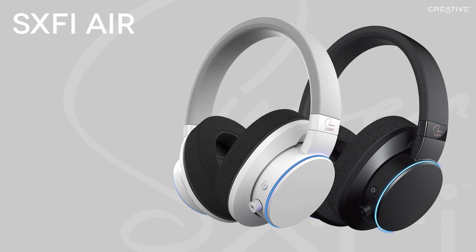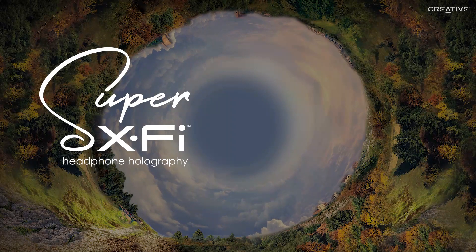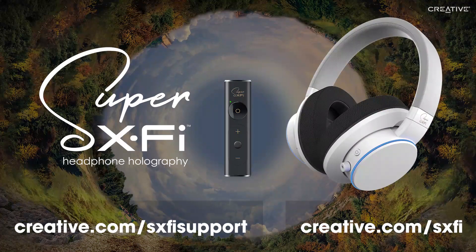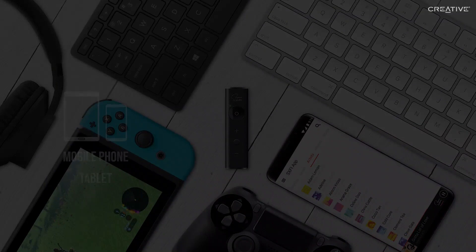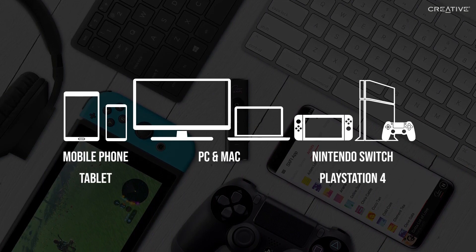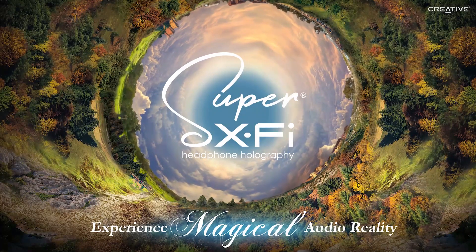If you'd like to learn more about it, you can do so on our website. If you have any more questions about Super XFi, the SXFI Amp, or the SXFI Air, please feel free to check our user guides and FAQ page. Don't forget, the SXFI Amp works with several other great content devices, including mobile devices, tablets, PC and Mac, PS4, and Nintendo Switch. We strongly suggest you try Super XFi on as many different platforms as possible. That's all for now — thank you for watching, and we hope you enjoyed the magic of Super XFi.